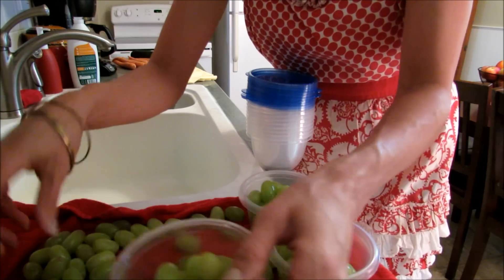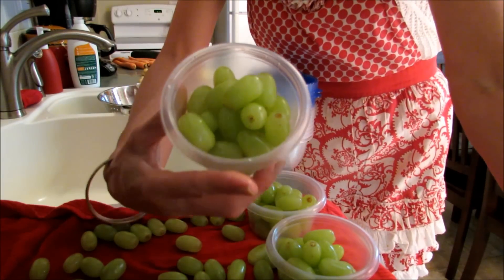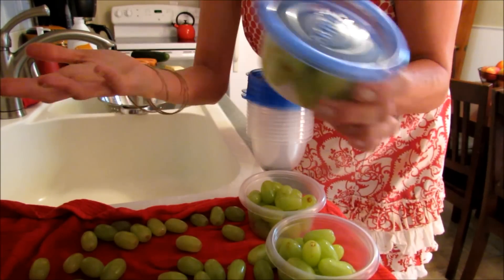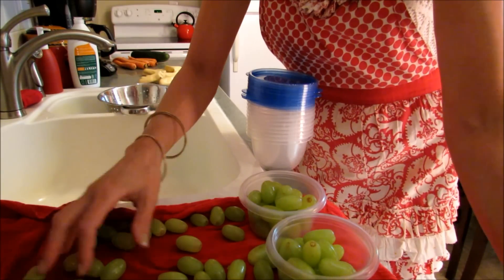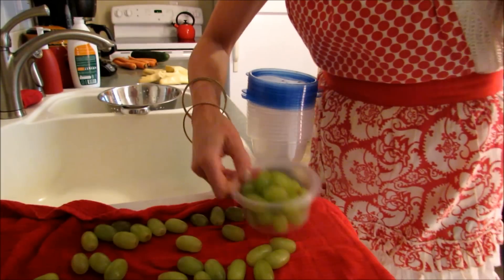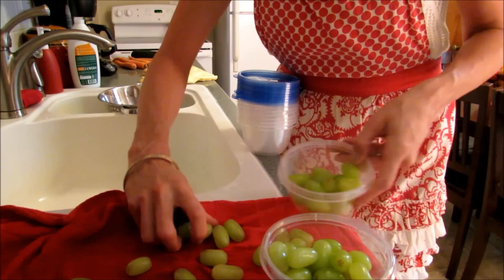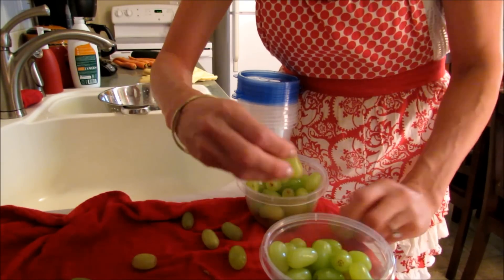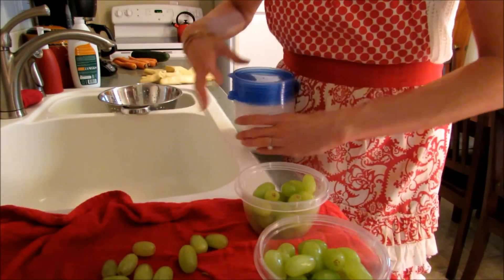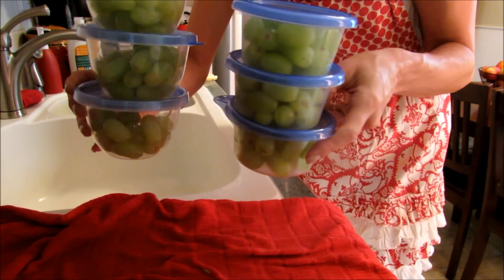I fill up however many containers I can and then stick on the lids and stack them up until I'm ready to put them all in the fridge. It makes it super easy and doesn't take long at all. I use these when I go to the gym a lot so I don't have to sit and wash grapes before I go. I ended up with six dishes of grapes.